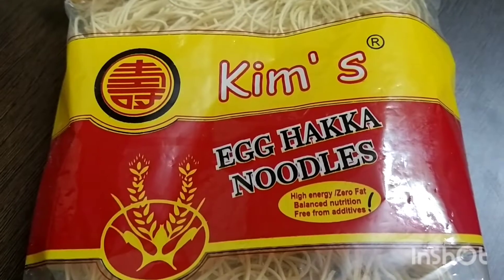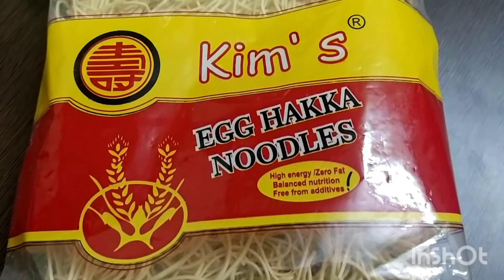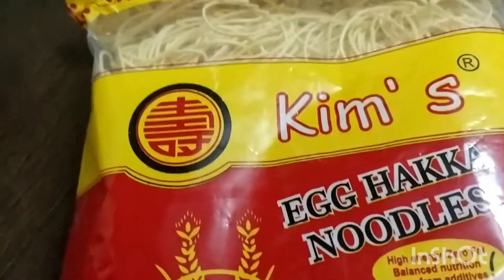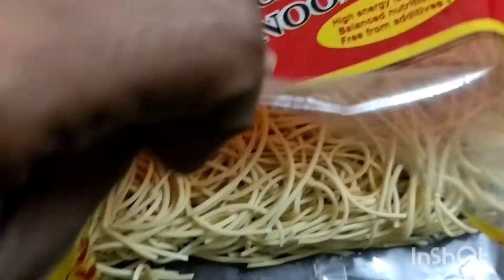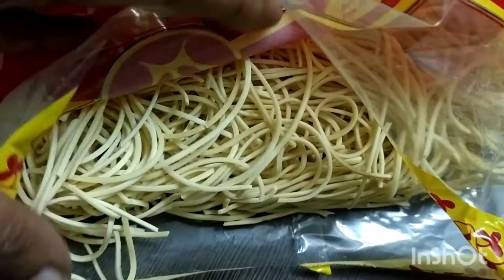I am using a packet of egg noodles. This is not an instant pack. It costs about 85 rupees for 500g.